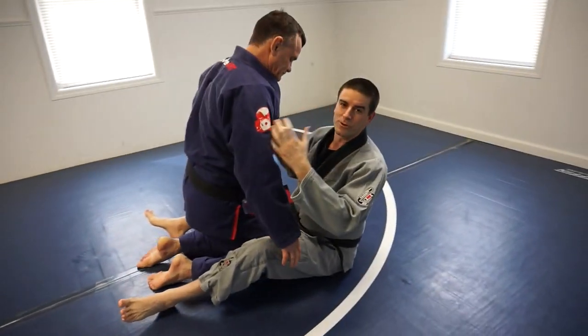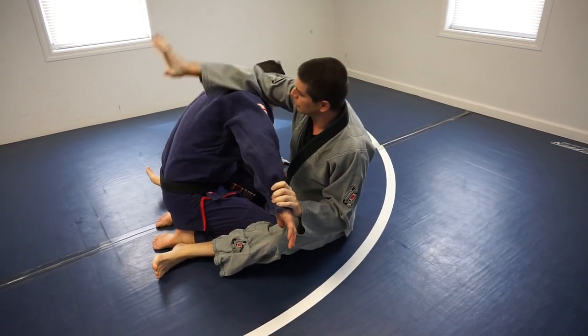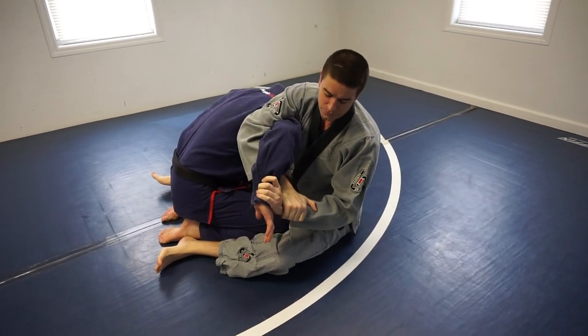So think real quick of a traditional Kimura. You're going to have like a little wrist control, and your other arm's going to go over the shoulder, under the wrist, to contain your own wrist here.